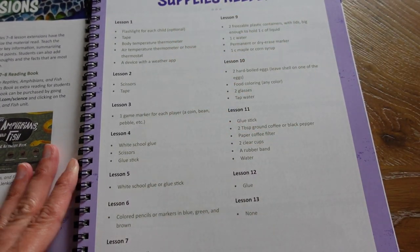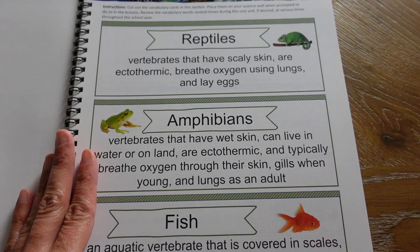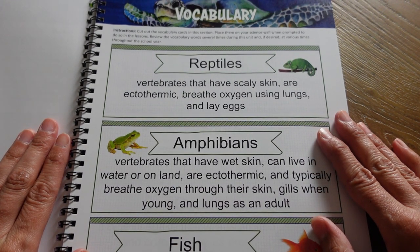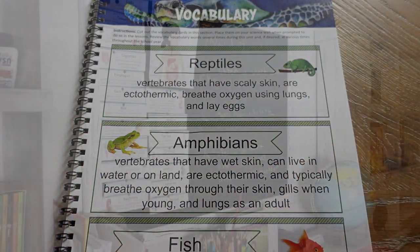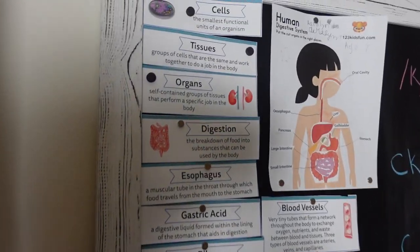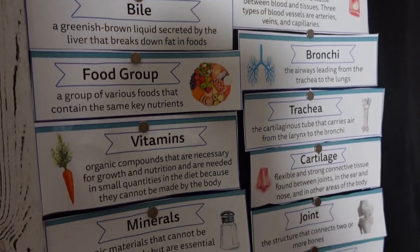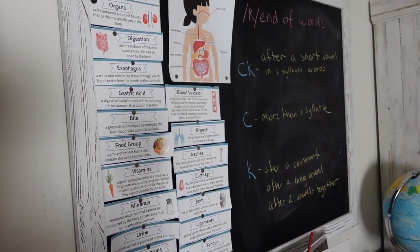The supplies list goes by lesson. Here is your vocabulary — this is what you would put up on your science wall. About two years ago I had a really big beautiful bulletin board from Amazon that was our science wall, but now I have a magnetic chalkboard. I'm going to show you my science wall from our human body unit so you can see how you would cut these out and put them up. On one side I put the definitions up as we learned them — they're easy to take down by removing the magnets.